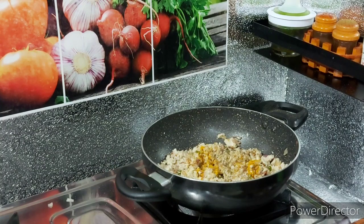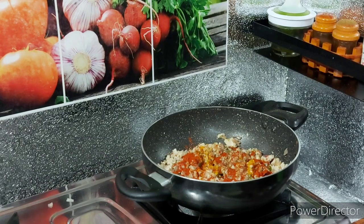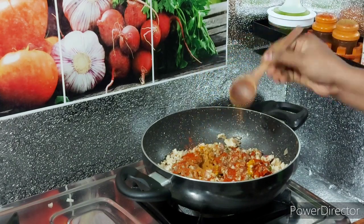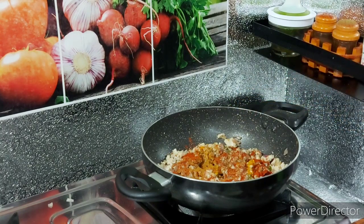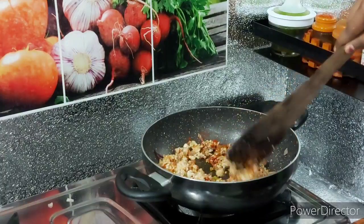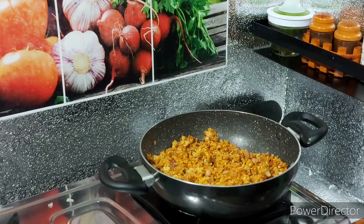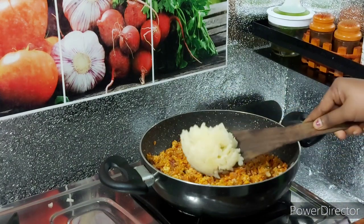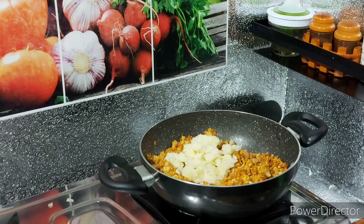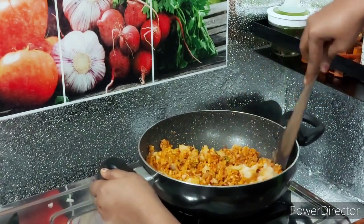Add some pepper. Add 1 tsp of Kashmiri red chili and 1 tsp of garam masala. Mix it well in color. Add the mashed potatoes and mix the masala together.